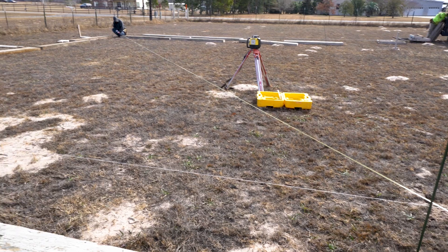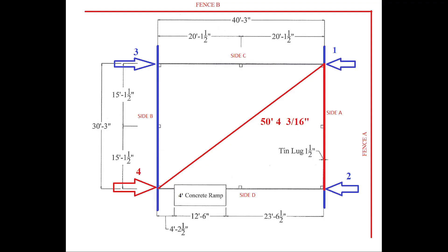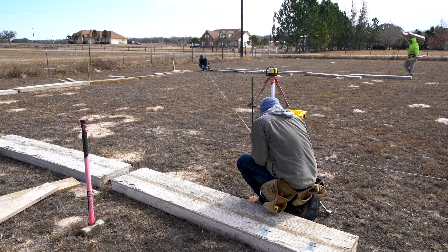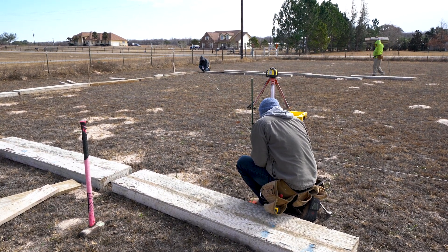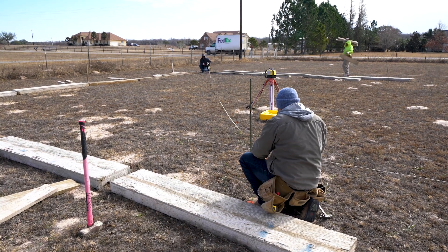It is extremely important that you do not touch the string line or it will affect the measurement. Now take another diagonal measurement and make your fourth mark. By now we should have four marks on the string lines. The way we verify that everything is correct is we measure between the third and the fourth mark — it should measure exactly 30 feet 3 inches. If it doesn't, go back and do it again because something is wrong. One thing to notice is that while two guys were squaring up the foundation, the third guy was laying out all the forms — this makes everything faster and more efficient.